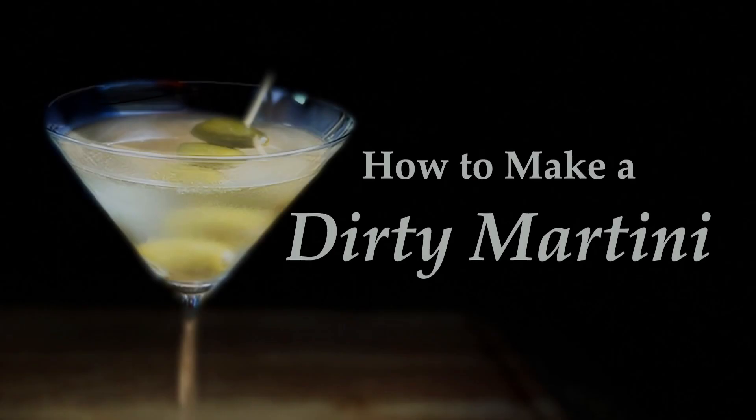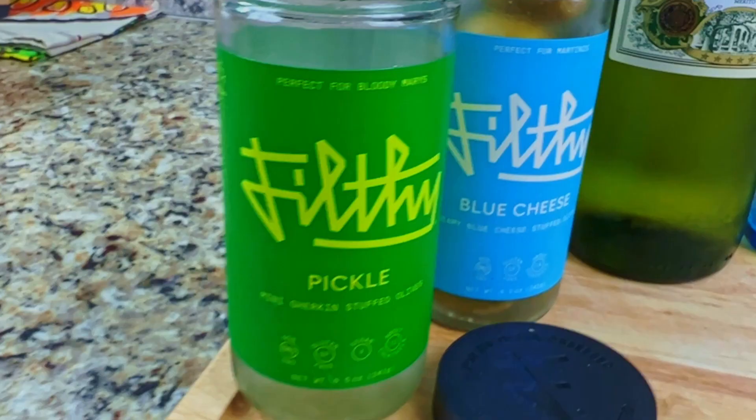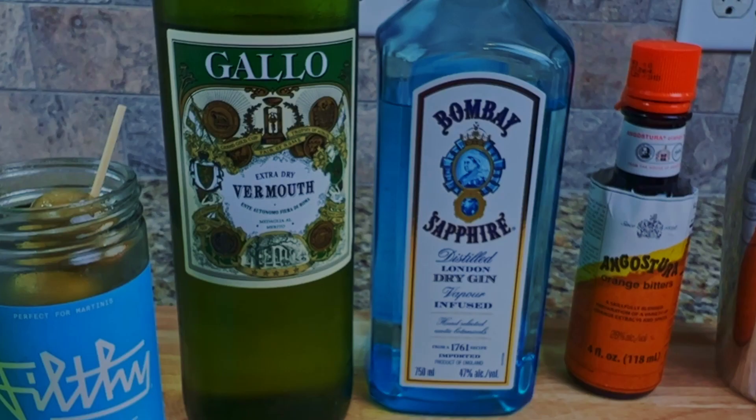How to make a dirty martini. You'll need one shot of olive brine, three olives on an olive pick, one shot of dry vermouth, and one shot of dry gin.